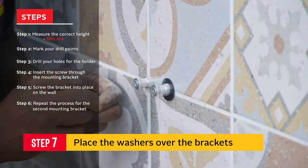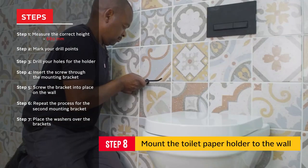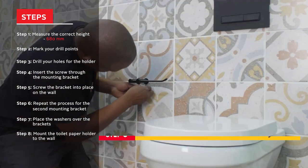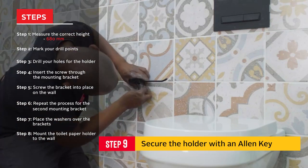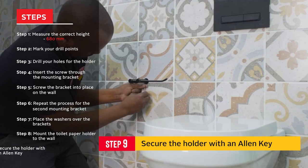Place the washers over the brackets, then mount the toilet paper holder to the wall. Use a small allen key to secure the holder to the wall underneath, and do the same on the other side.